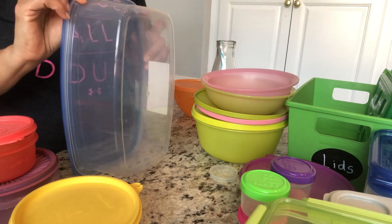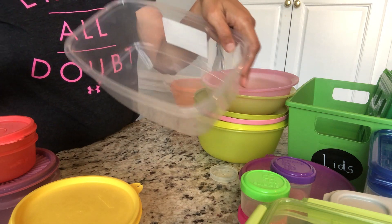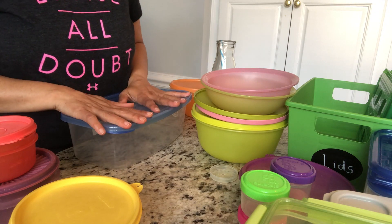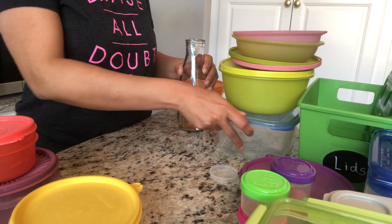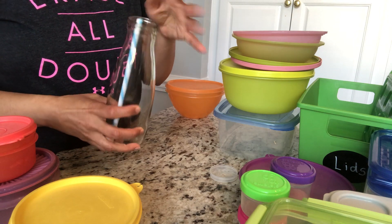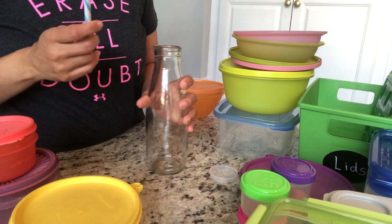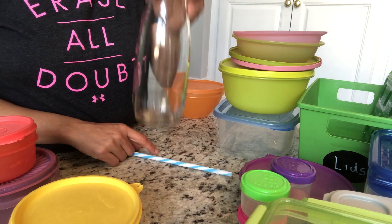I have this big box from Dollar Tree — it's kind of new so I'll probably keep it for a few months. I also have this bottle and straw, but we're missing the straw and my daughter isn't using it anymore, so I'm probably getting rid of this bottle.